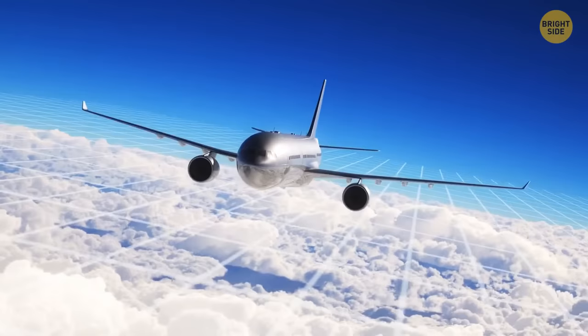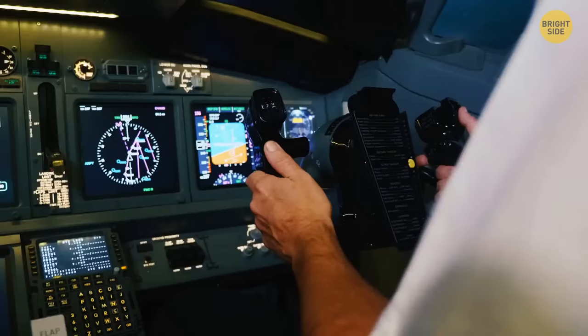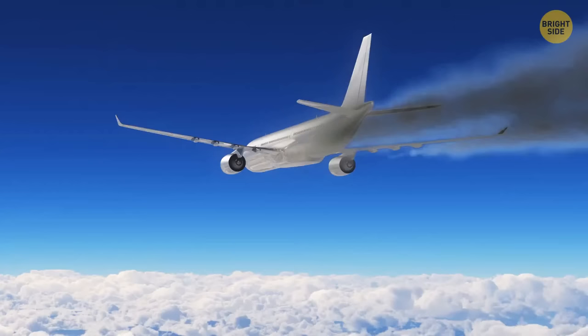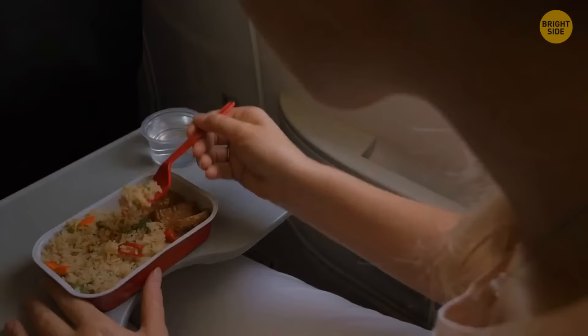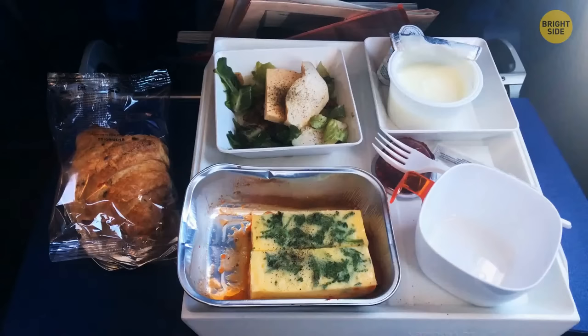Modern planes have a system that detects other aircraft, mountains, and solid objects in their path — at ten miles away, a voice in the cockpit starts saying 'Traffic! Traffic!' and at five miles it gives pilots directions. Airplanes can operate with one engine even during takeoff and landing. The way the cabin is pressurized affects your taste buds — you lose up to 30% of your ability to taste sweet and salty things, which is why airline catering companies add extra salt and spices. Noise-canceling earphones can actually help your taste buds by cutting out surrounding noise.